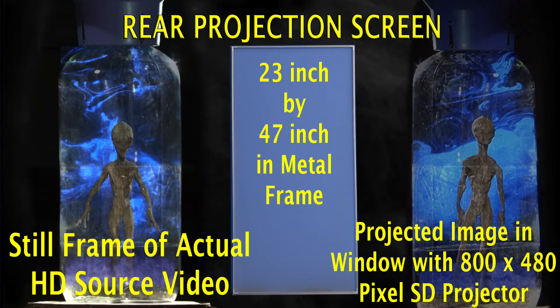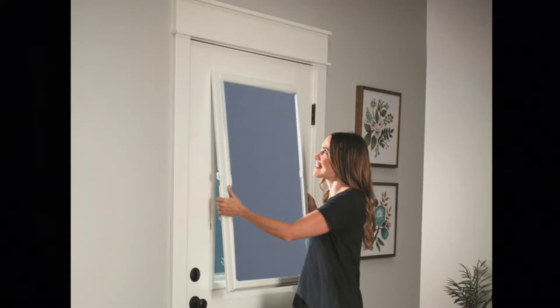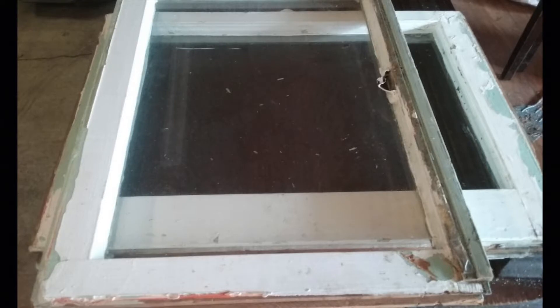This super pro screen features stiff plexiglass rear projection screen framed with aluminum to provide easy installation. It is rigid so it holds its own form and can be stored like a storm window for future use.